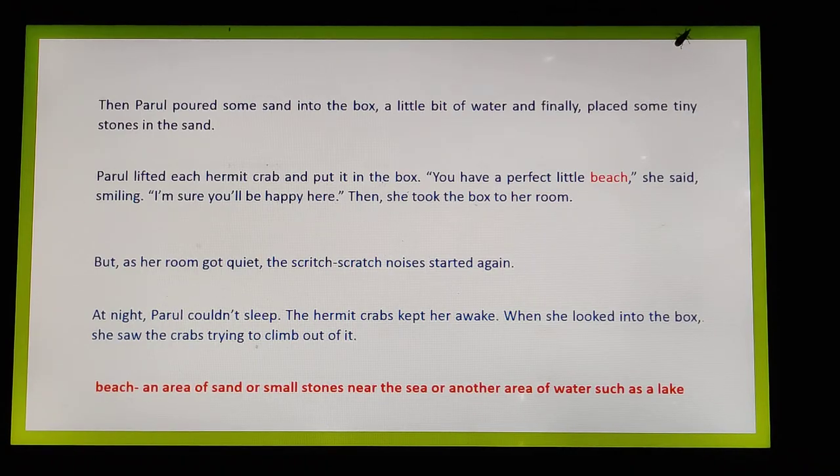The crabs didn't seem happy in the box — it was something very unnatural and unusual for them. Imagine the long, vast beach compared to just a small little box. They had been wandering from one end to the other, but now it finished in seconds. They were trying to climb out, trying to escape the bondage where they were kept.